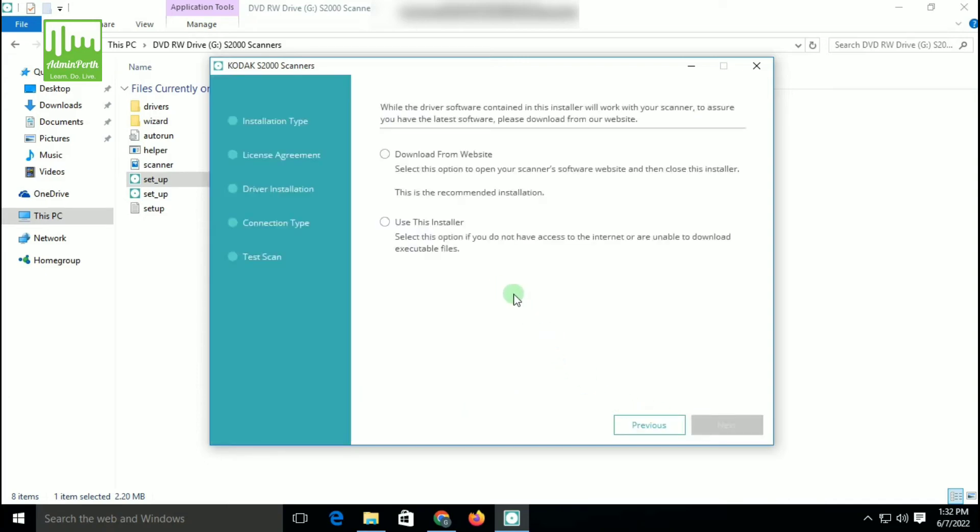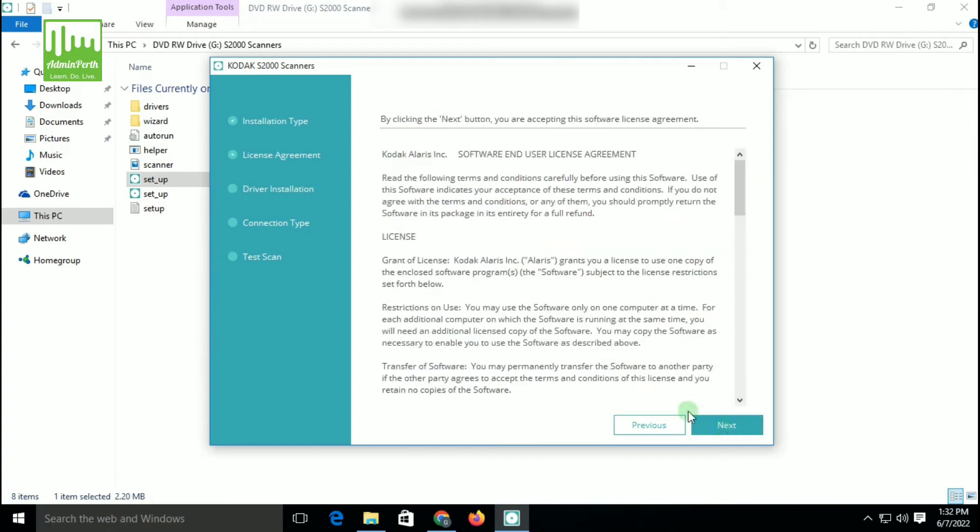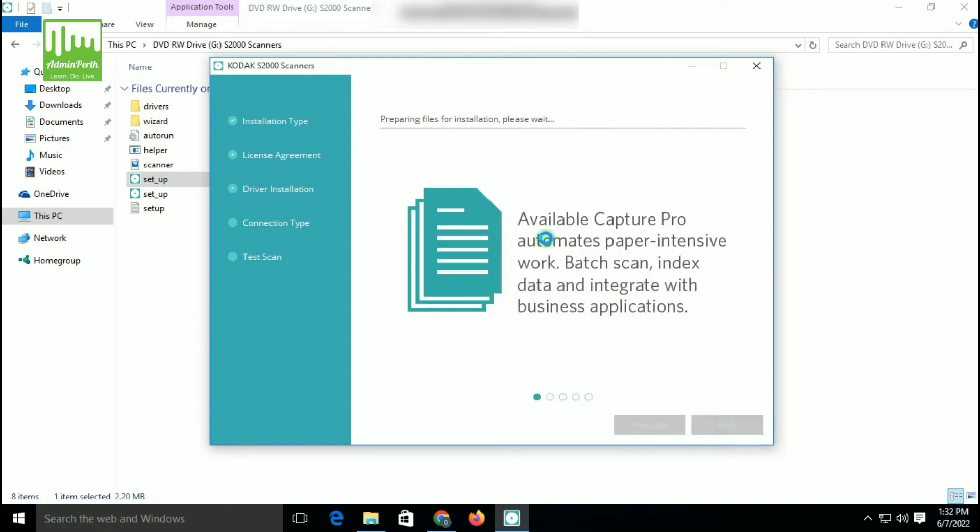There are two types of installation. You can see here: download from website, and the second one is use this software. So click here and click on Next. Now there are two types of installation — you can click Typical and click on Next. Now you can accept the agreement and click on Next.